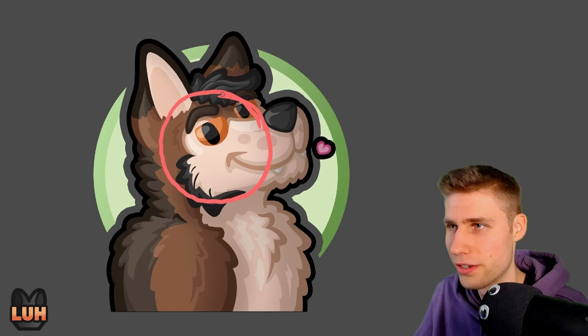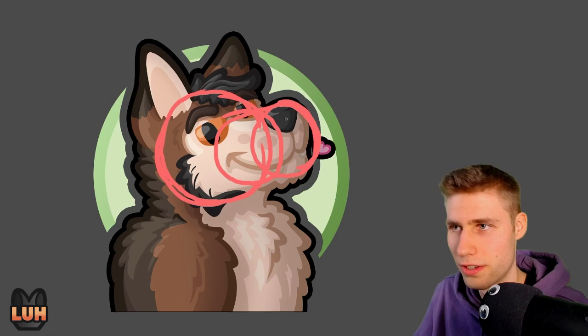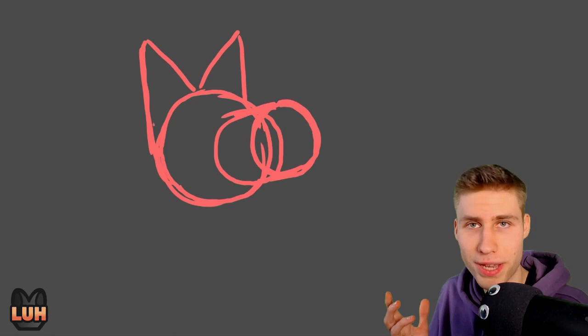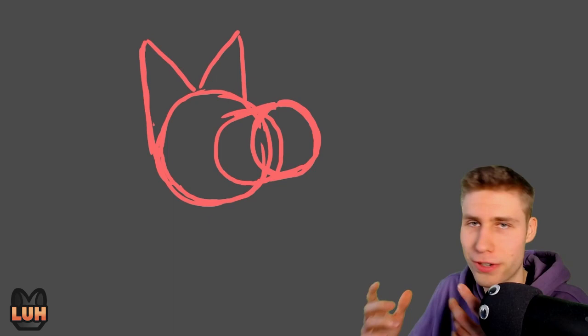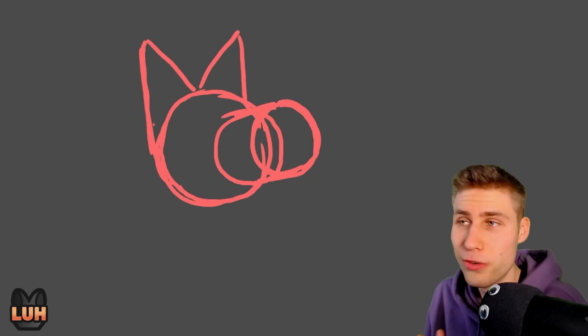Draw the basic circle, figure out where the head position is, and then add the muzzle coming out from there. Add the ears as well, and you have the basic skeleton — the perspective figured out. You can still tell it's a furry and which way he's looking, and it's easily drawn. Either use that skeleton for your drawing and continue drawing your own furry over it with your own style, expression, and persona — or just use it for learning purposes. Do that for a few drawings, figure out how the perspective actually works, and then create your own.